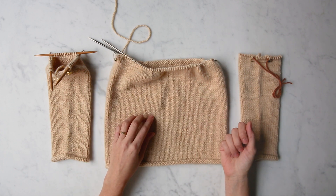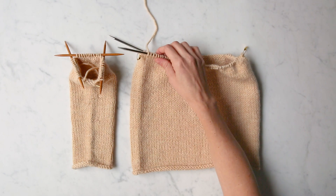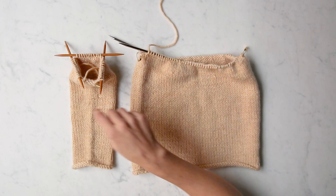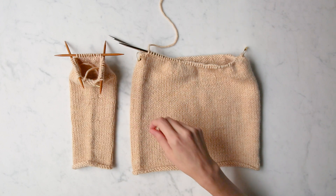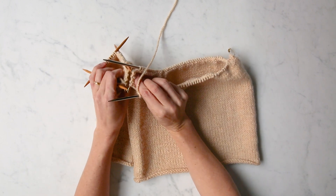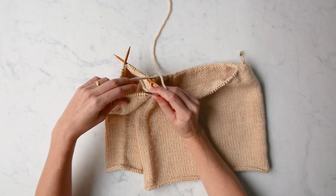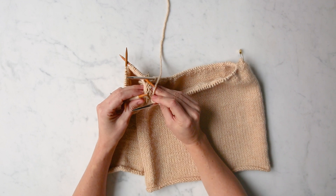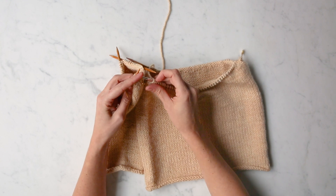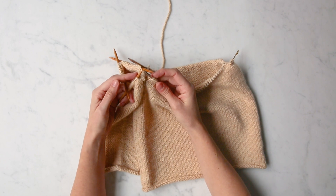Your pattern may have had you bind off or maybe put them on scrap yarn. I'm going to be using the needles holding my body and the working yarn coming off of the body to knit around the sleeve stitches. But the first thing I need to do is orient the sleeve and the body so that the underarm stitches are parallel and just kissing each other just like this. When you orient your two pieces of fabric this way, you're in the perfect position to begin knitting — body working needle in your right hand and the sleeve stitch needle in your left hand.